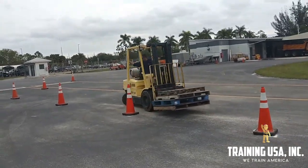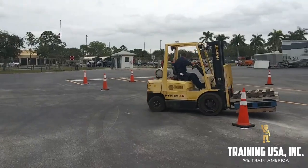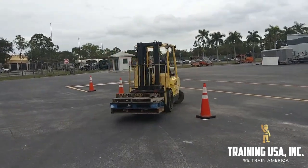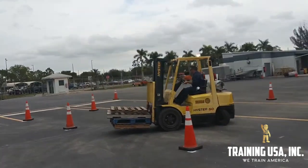Working the obstacle course portion flawlessly at this point. Let's do it.